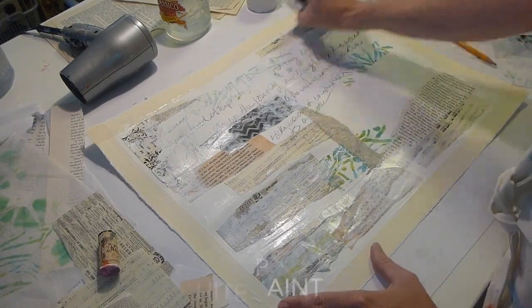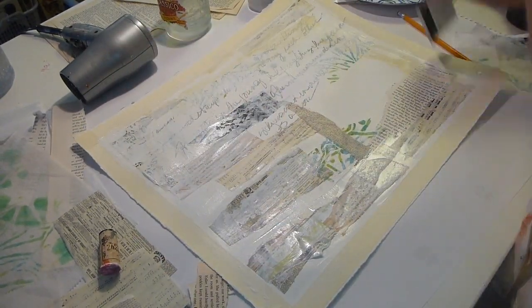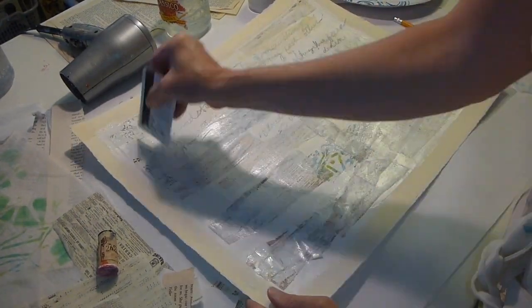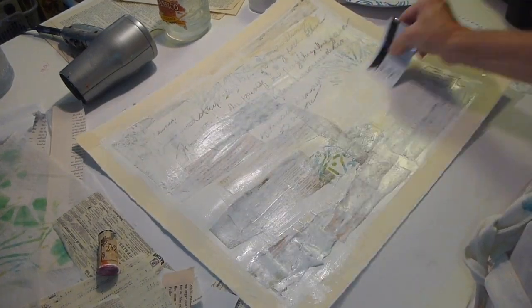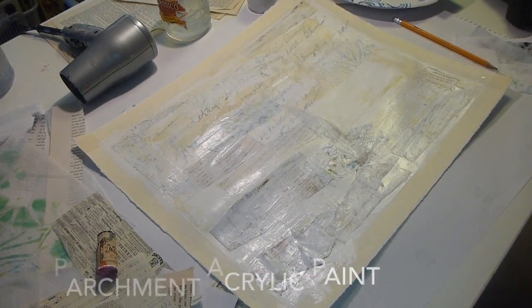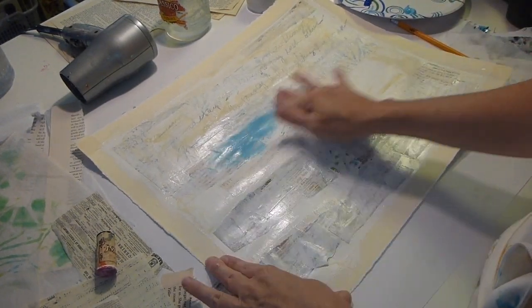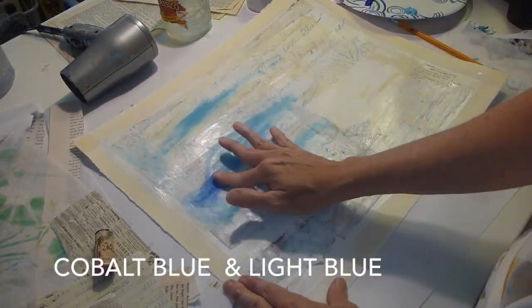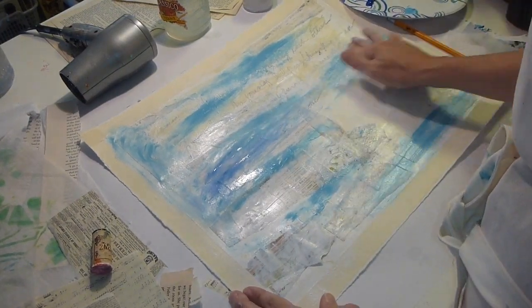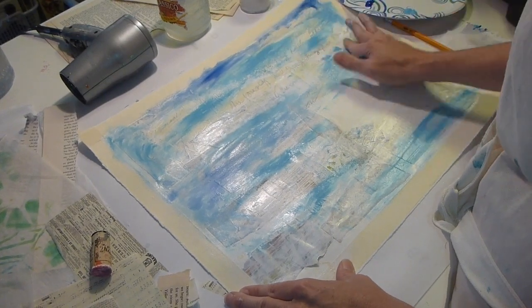So here I'm just adding titanium white over the whole background, just to tone it down and to get it evened out, and then I'm putting a little bit of parchment paint on there too, just to get some value. At this point I still wasn't sure what I was going to do, but I had a start, so I started with blue paint, some light blue and cobalt blue, and the background was still a little bit wet, so it kind of blended in a little bit. So I just started from there.